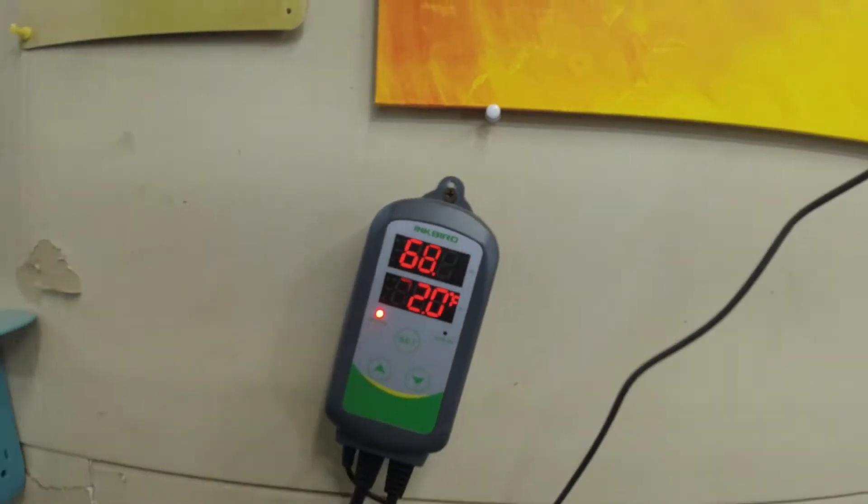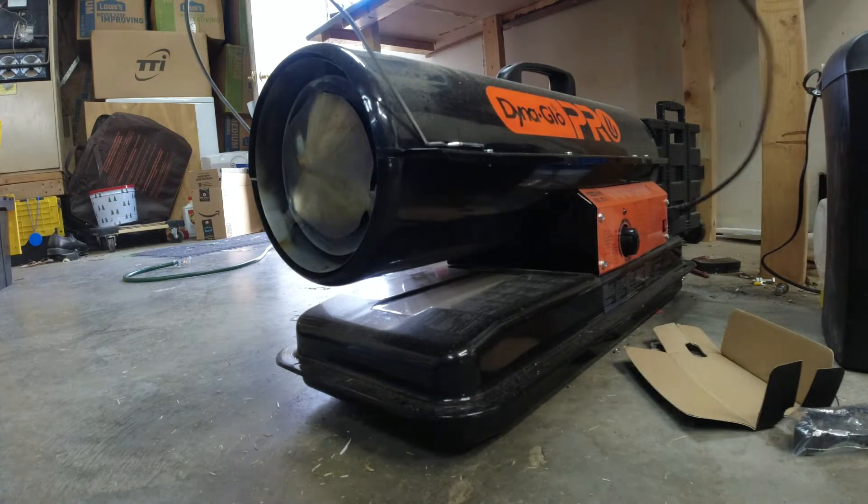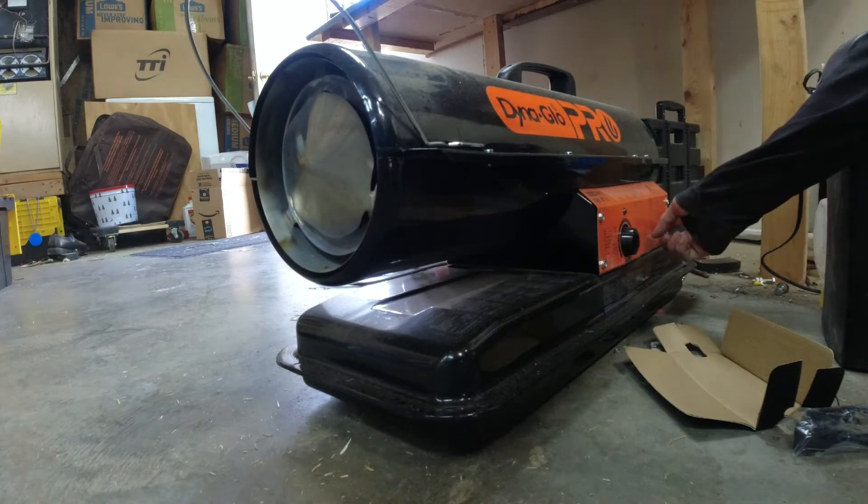Unfortunately today's kind of a bad day — it's 69 degrees in here so I don't really need the heater. But in this case, let's say you need some heat. Can you power a heater? One of these diesel heaters, to be exact. Here we go.